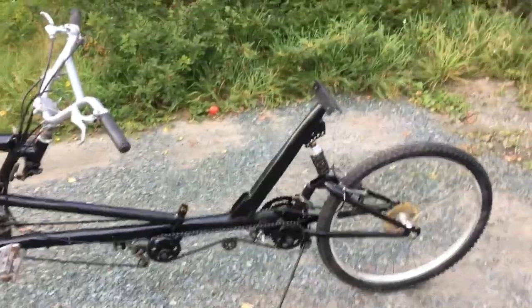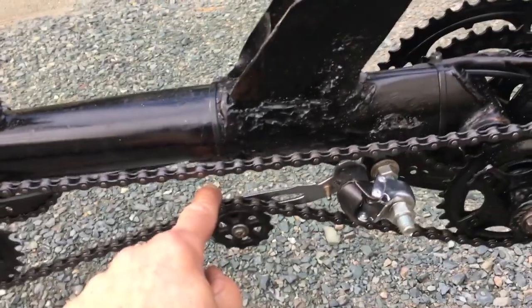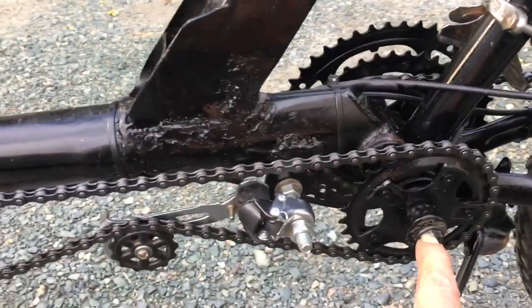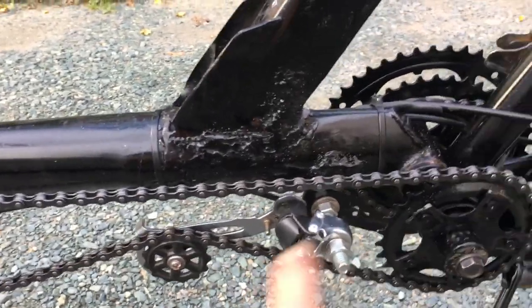The middle chain is where I'll start — this is just a transfer chain, it transfers from the front chain right to the back chain. I have a little tensioner here made from an old derailleur. The distance between this bracket and this bracket changes with the action of the shock, so I had to make the chain a little bit longer and put in a tensioner here to allow for that.